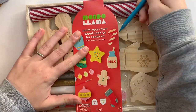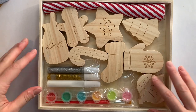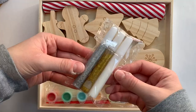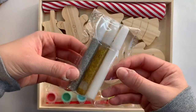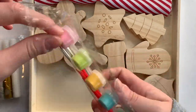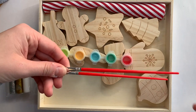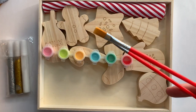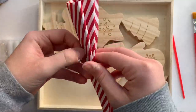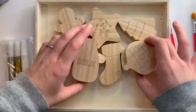The first step is to open up the craft kit so we can get an idea of what's all inside. There are eight Christmas cookies to choose from and decorate. Here is some glitter glue, which I actually haven't used in a very long time — probably since elementary school. There are also six little paints to choose from and some paintbrushes included, and there's also this little cloth thing I assume to go underneath the cookies to make them look a little more festive for the holidays.